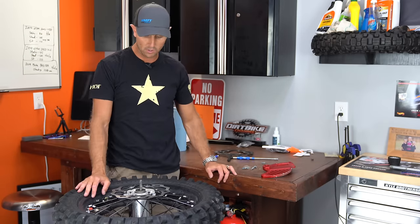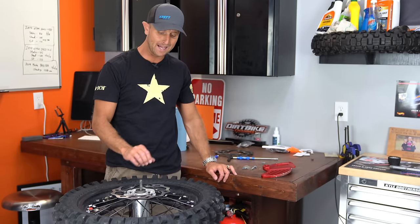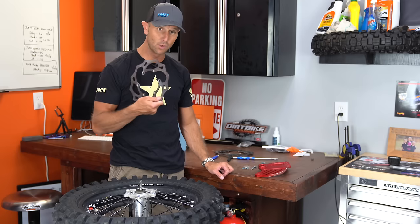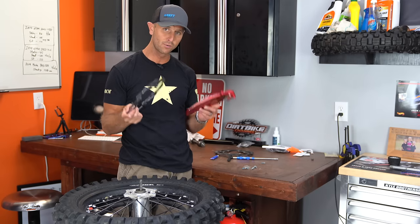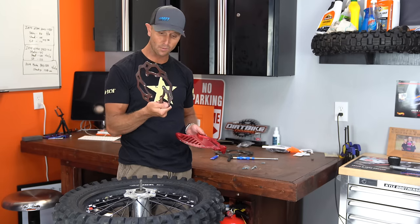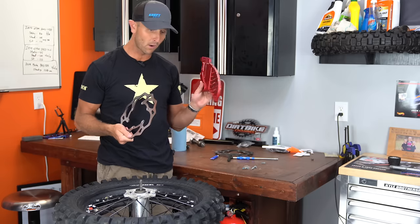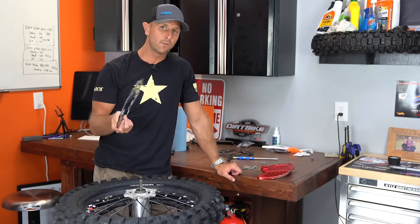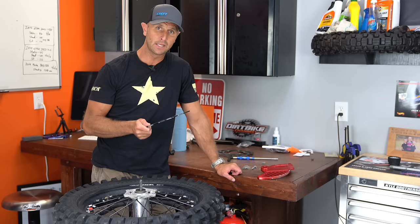So anyway, just wanted to bring that up to you guys. It's something that you should probably be thinking about — a brake guard — because you will bend this rotor, and these things are not too far off in cost. The rotors are expensive. I know the guards are expensive, but it's one of those protection parts that I don't think I can get away without running.